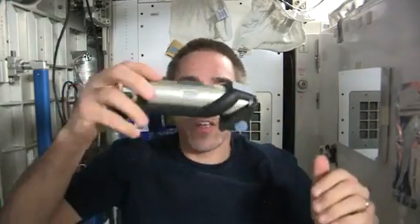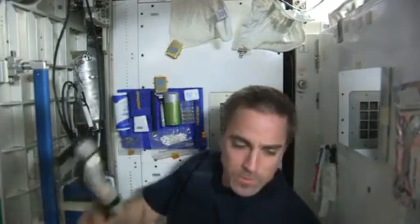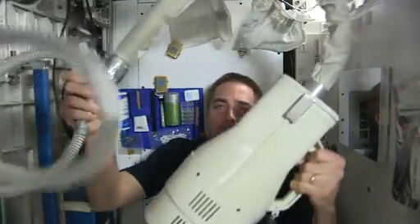We have the standard hair trimmer, but the hair would go all over the place. So we need to connect it to our vacuum cleaner, which is right here. And now we're ready to cut hair.